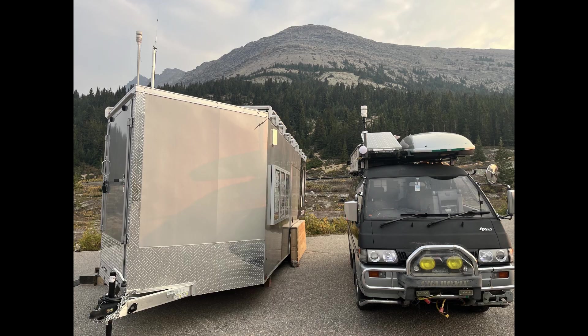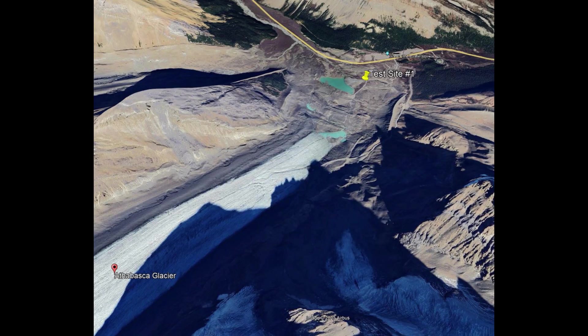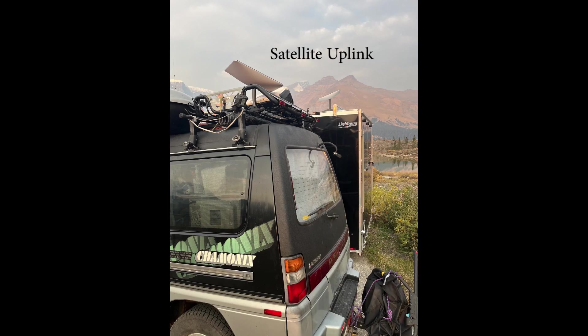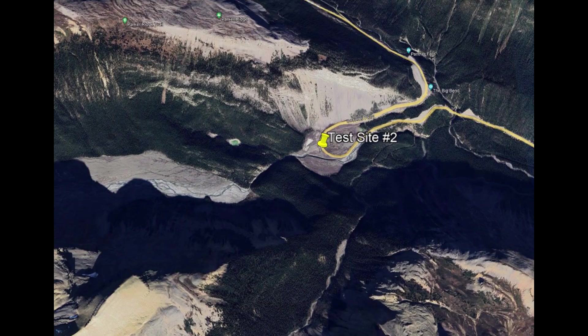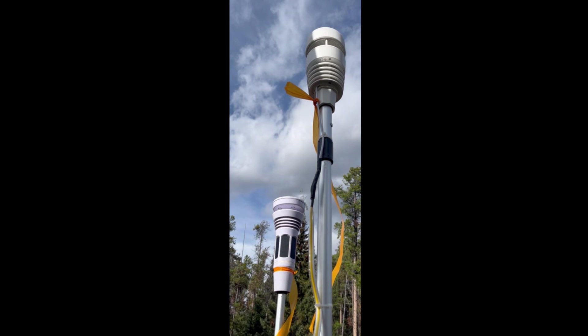Some of the test site locations were up at the Columbia Icefields. You'll see here the maps of what the locations were and some pictures of those locations themselves. We were comparing a couple of the mounts to the EcoWit, which you saw in our previous video review of that unit.